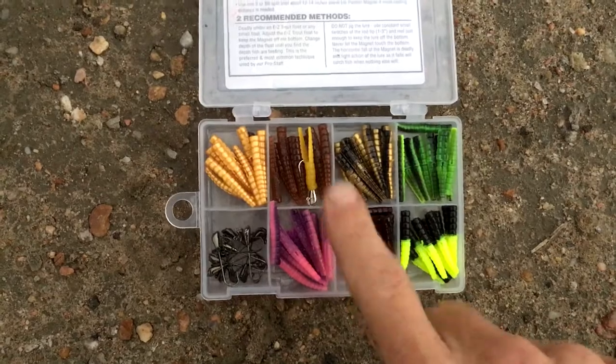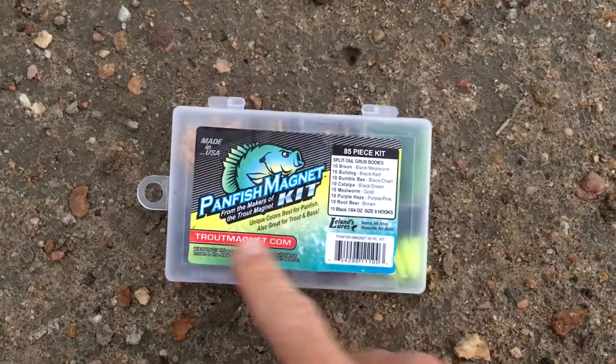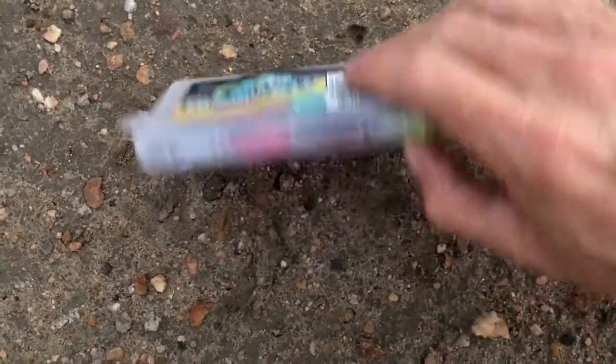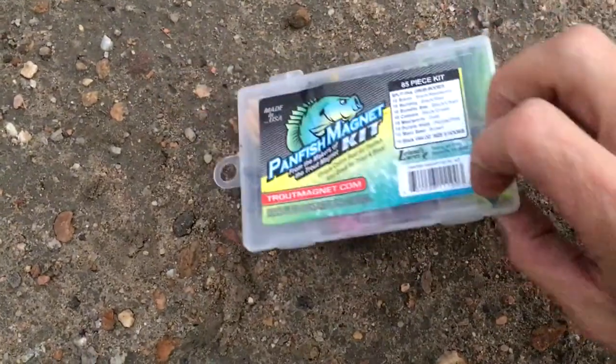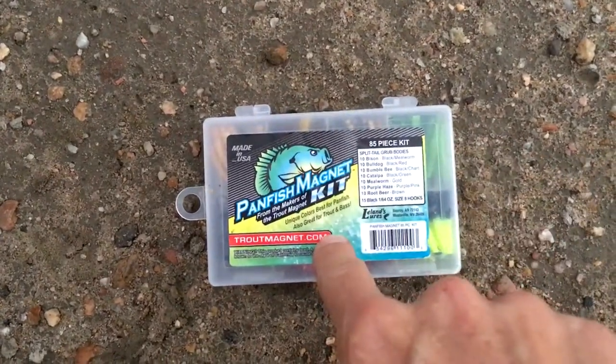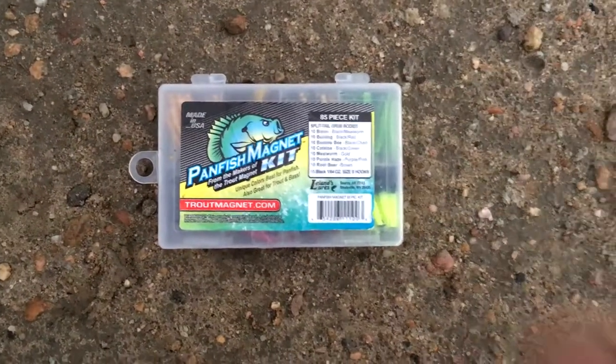Those are the Panfish Magnets right there — they work fantastic. Go to troutmagnet.com and order them; I got mine on Amazon for about ten bucks for all those lures and jig heads. You saw bass, crappie, and bluegill — that's three species, about 15 fish in about an hour, and I didn't even expect to catch anything. My iPhone is doing pretty good in low light too. There's a hell of a storm coming in, so thanks for coming along — that's my comprehensive review on the Panfish Magnet.